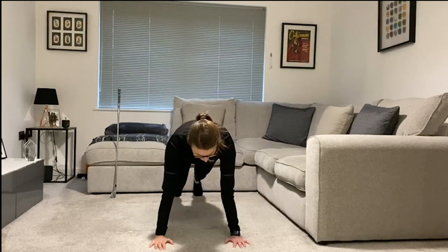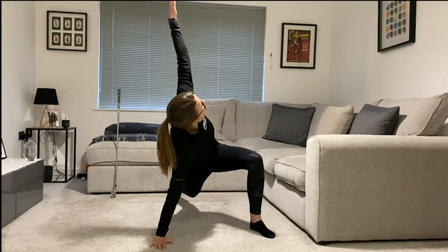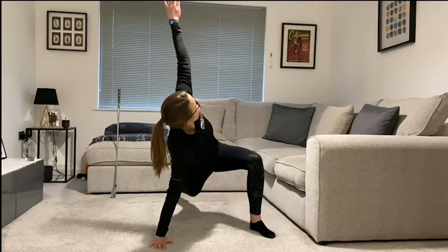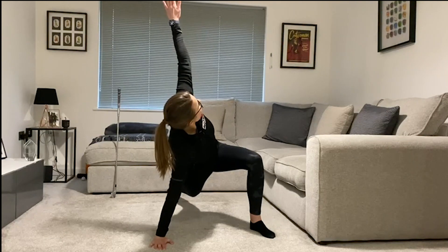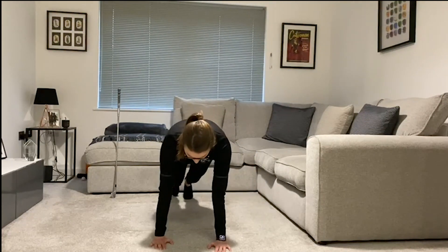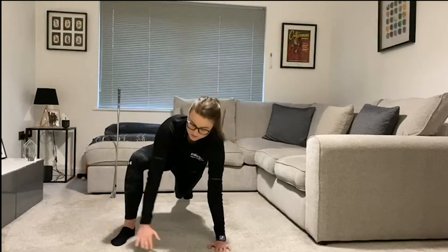We're going to change sides — step into the left, again keeping the foot really flat, this arm nice and straight, and rotate this arm right the way up to the top. Lifting the chest line, getting some stretch and opening through here, all the way up to the top, looking over the shoulder. Just keep that motion going — one to the right and one to the left — nice and smooth.